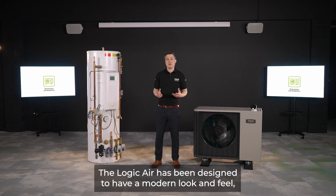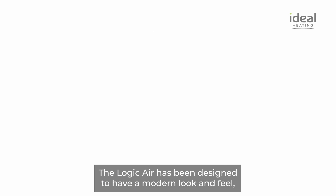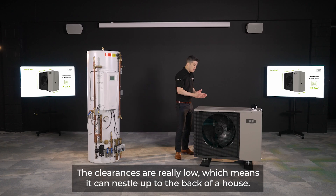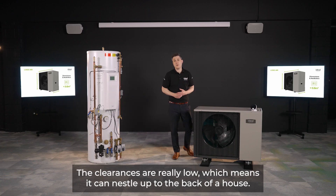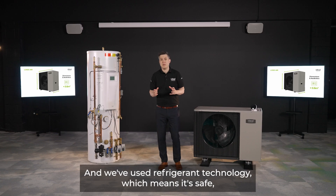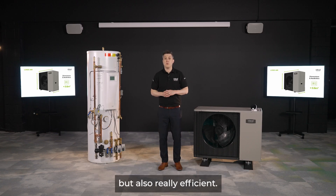The Logic Air has been designed to have a modern look and feel, and its dimensions also make it easy to install in UK properties. The clearances are really low, which means it can nestle up to the back of a house, and we've used refrigerant technology that is both safe and really efficient.